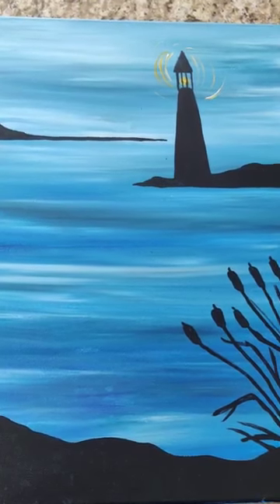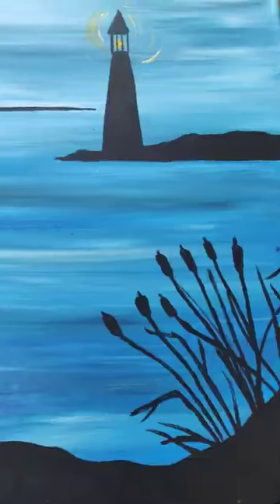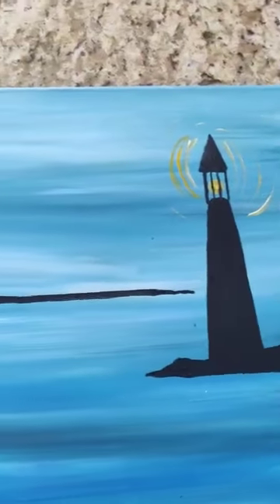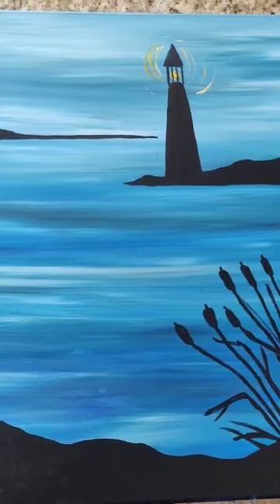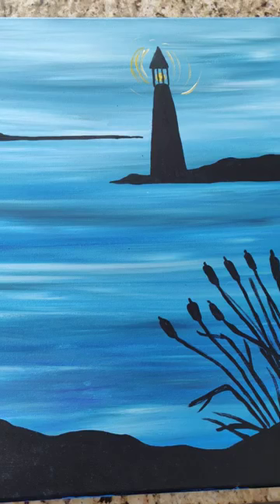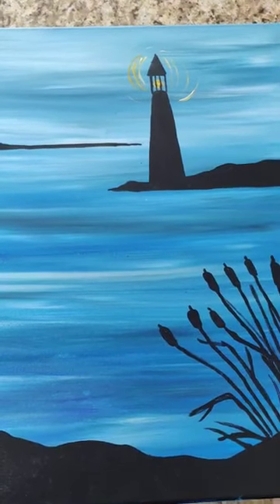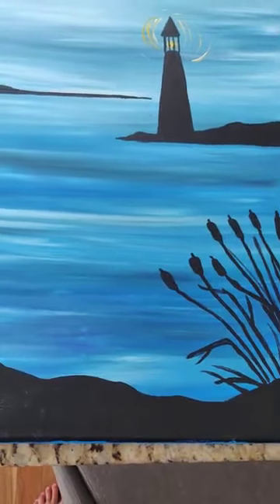There's the final painting — you have the cocktails, the land, the island, and the lighthouse. And it's done! Two easy steps: just take your time, break down the shapes, and have fun with it. Thank you for joining me. Thank you.